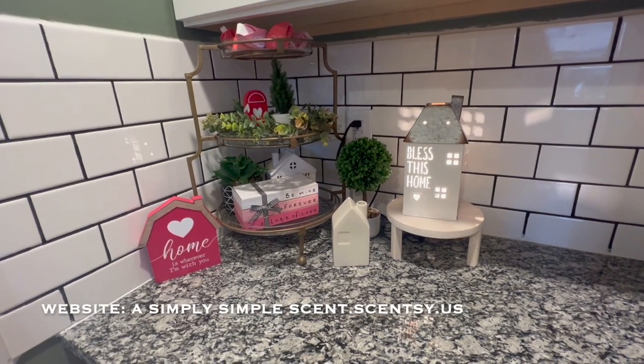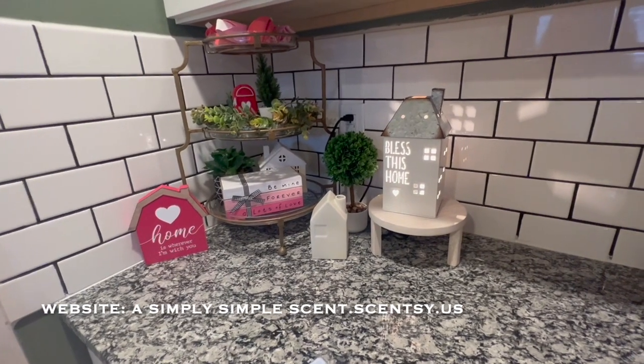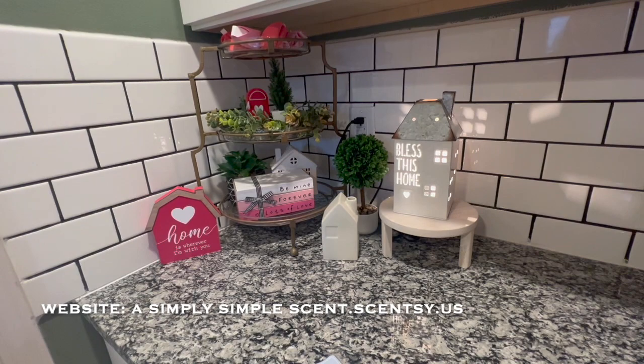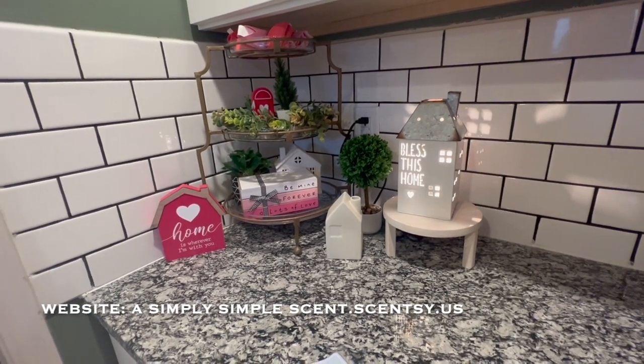Aloha friends, welcome back to A Simply Simple Life. I wanted to show you two areas in my home that I decorated for Valentine's Day and then I had used my Scentsy warmers to add on to that Valentine's Day decoration.